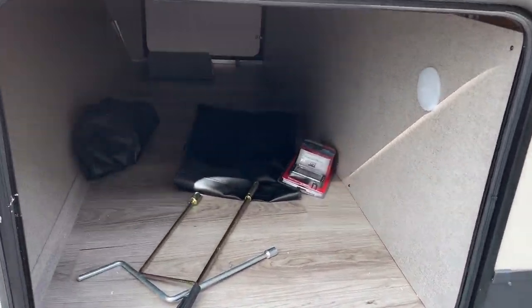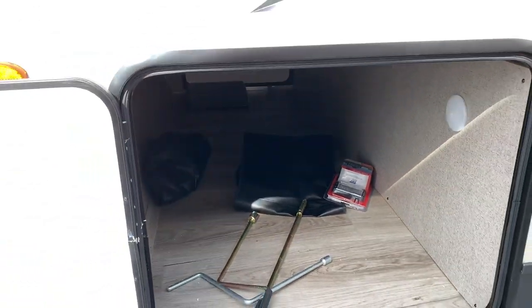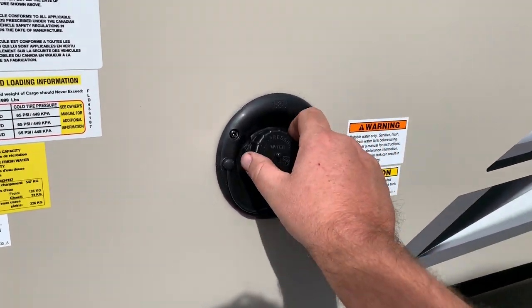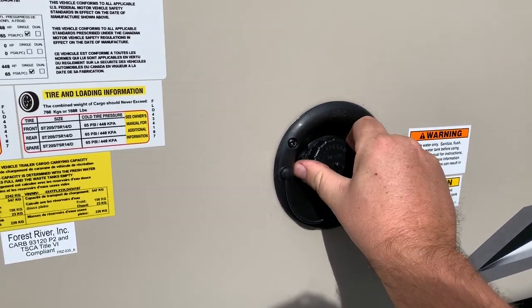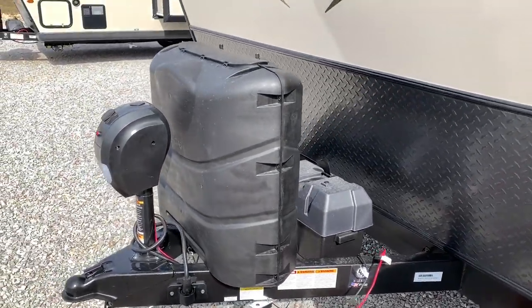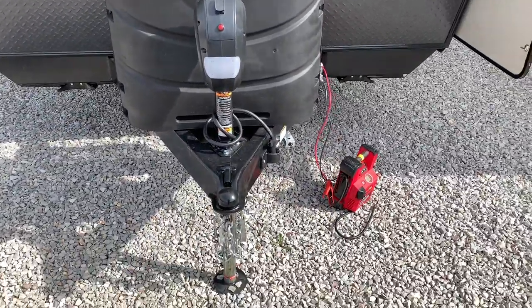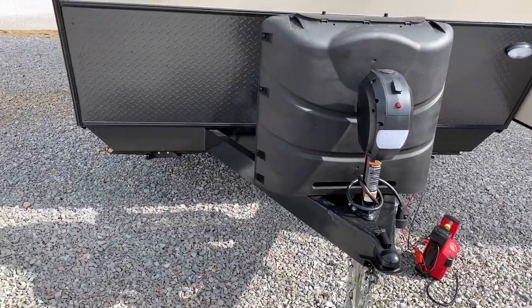Let me show you how much storage you've got here in the front — it goes all the way through. Right here is also where you can fill your water tank; you can drop a hose down inside and fill it up. You've also got two batteries up here, two propane tanks, and an electric tongue jack. I've got a battery charger — one of these jump boxes — hooked up to it, so I'll be able to turn the lights on inside today.